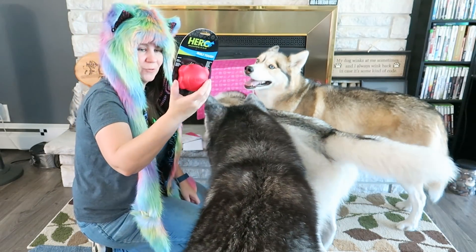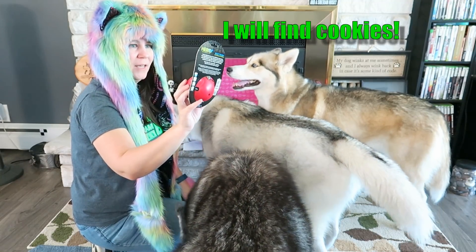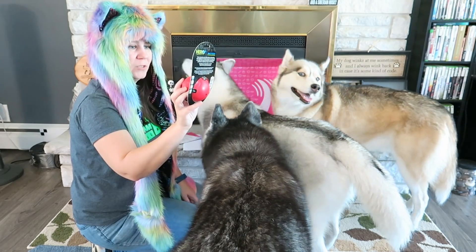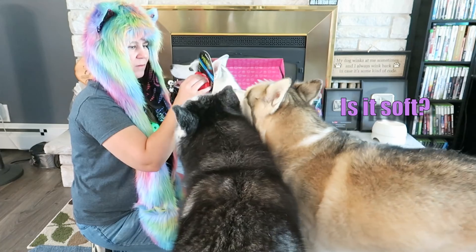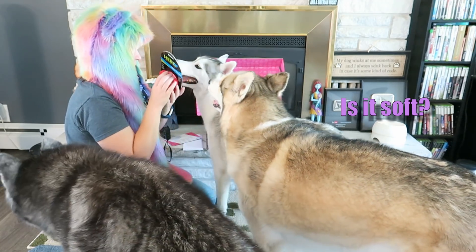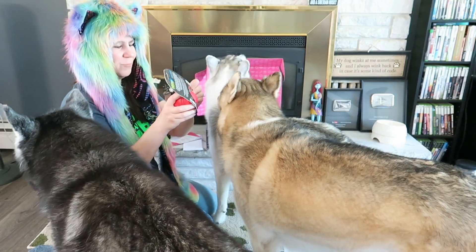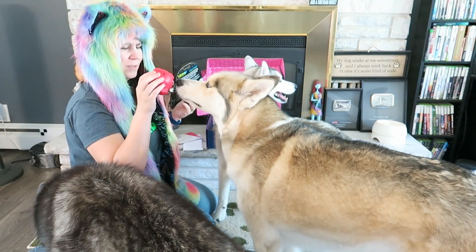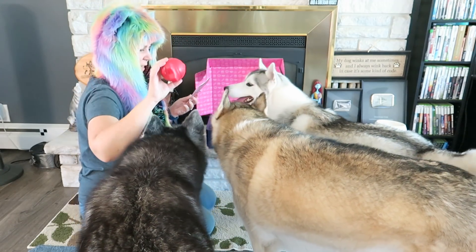I probably should have pulled out treats first, because Memphis is still going for treats. But I'm pulling out this toy first! This is a Hero Innovations in Play toy! It squeaks, it's chew resistant, it's great for tossing around. It does squeak! It's actually really light too — we could probably play with this in the house! It's not a very heavy ball. So there is the first toy that came in the box!